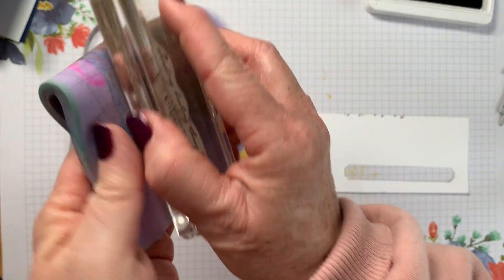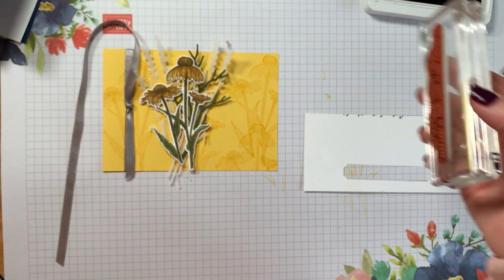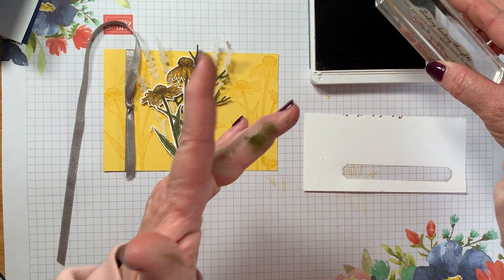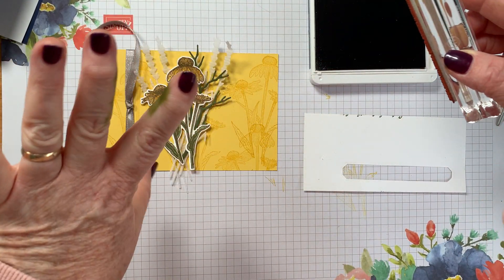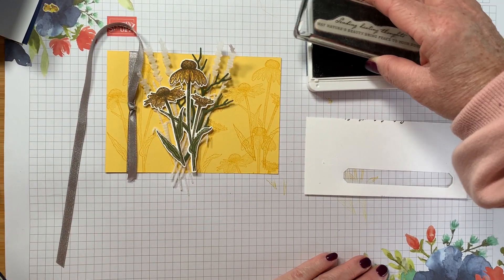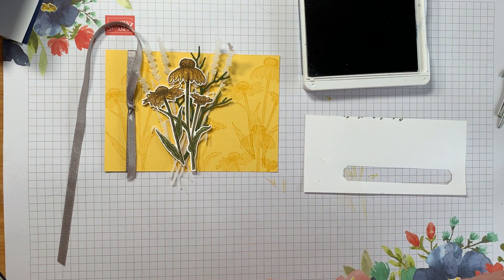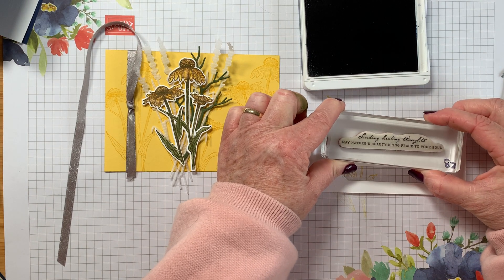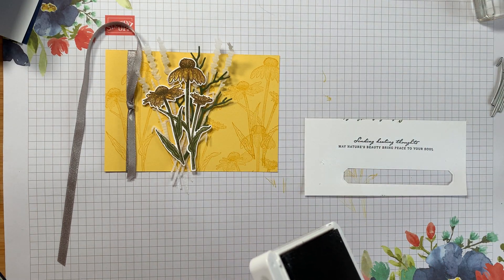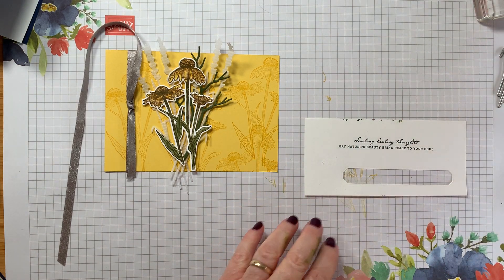If you haven't got a chamois, you need one — they're amazing. I just got green ink on me, I was re-inking my Mossy Meadow ink pad before the video and I'm now covered in it. Let's stamp this sentiment right in the middle because I'm going to cut it out.